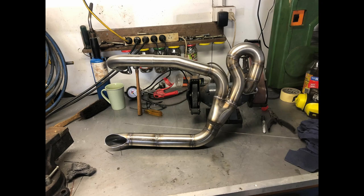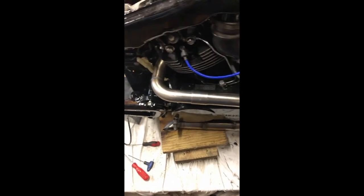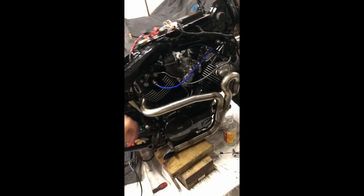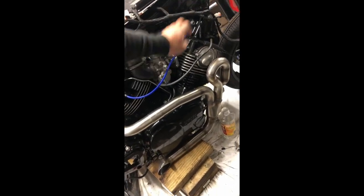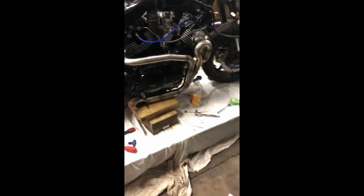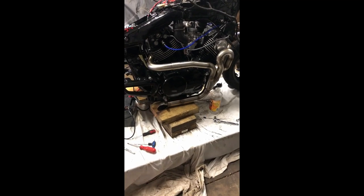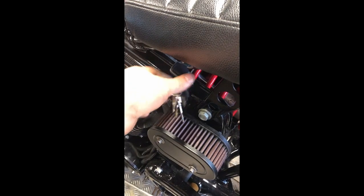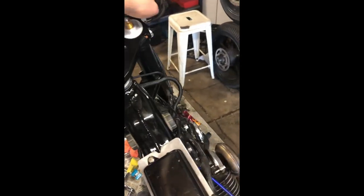This is what she sounded like with zero baffles. And this is what it sounded like after I put a baffle into it.